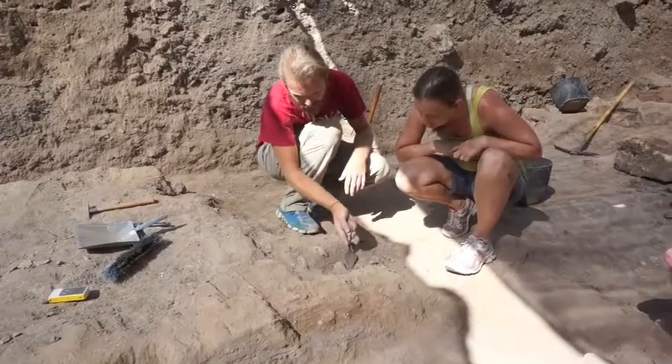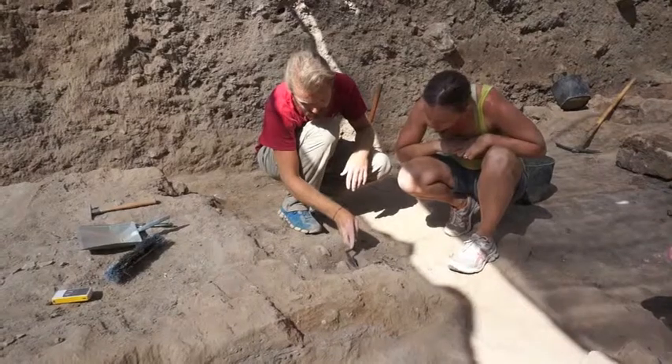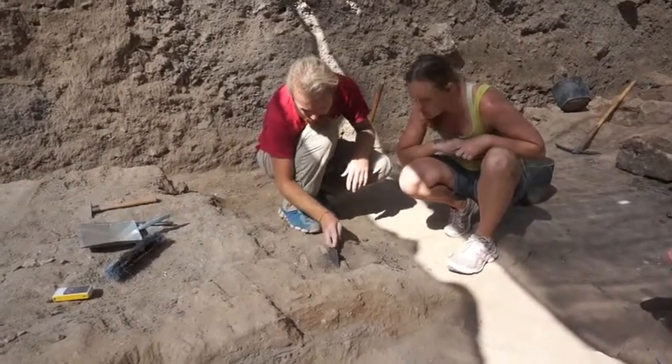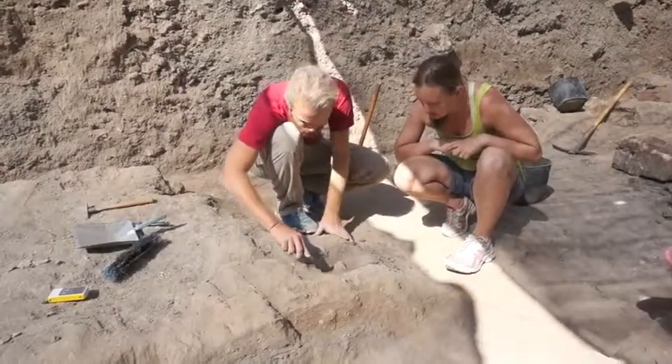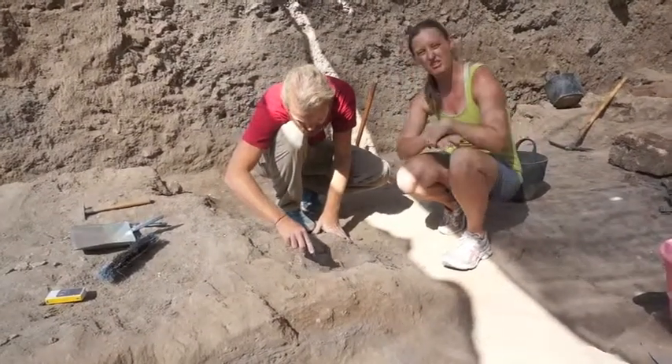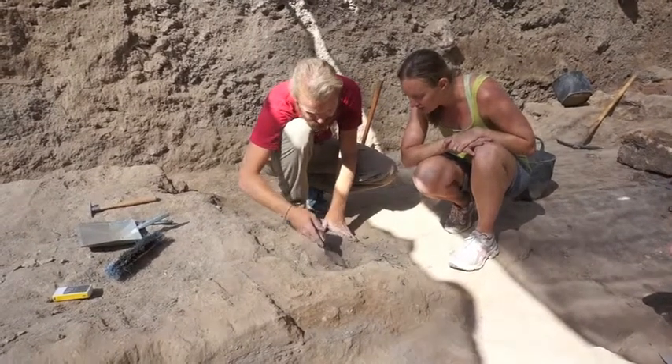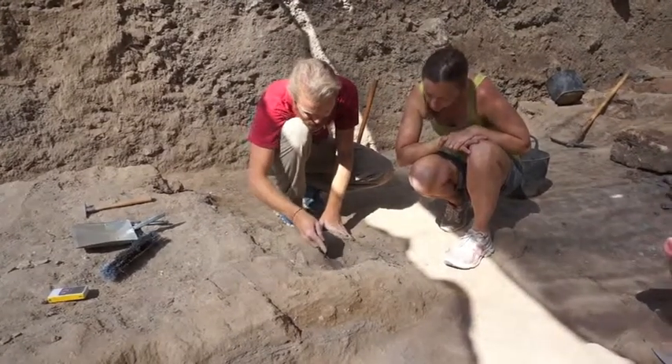I'm going to clear away some dirt right here just to expose these pot sherds. Use nice and slow, trying not to break anything and to see if there's anything around it, because you never really know what you're going to find under the dirt. And this one keeps going, it seems.